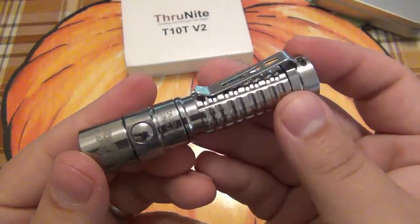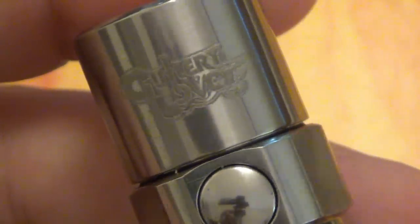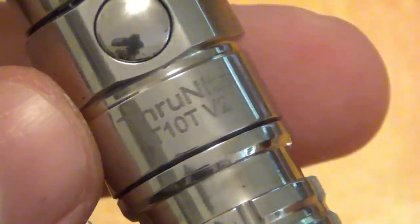The clip is removable just like most flashlights today. Here's a close-up shot — you can see the logo is engraved on top of the head, there's a side switch here, and the other engraving reads Thrunite T10T V2.